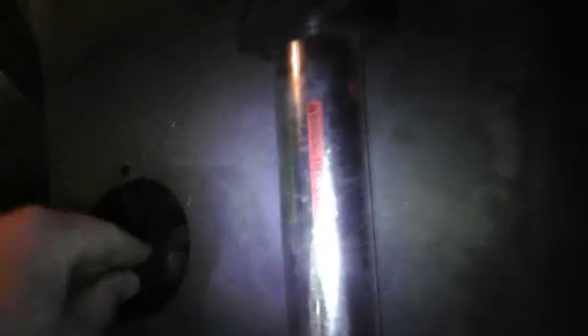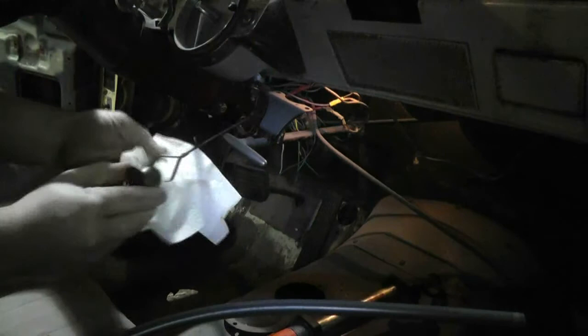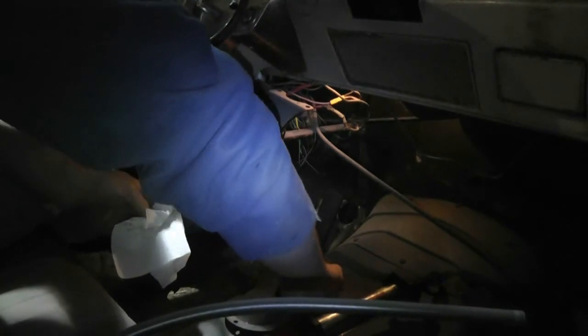I thought you guys might find this interesting. The brake fluid cylinder is right there, but the check for the automatic transmission is here — it's not under the hood. I just grabbed a piece of paper towel. I kind of need both hands for this. I'll be honest, I don't know what kind of transmission fluid I'm supposed to put in this thing — I guess I'll have to go inside and have a quick look.